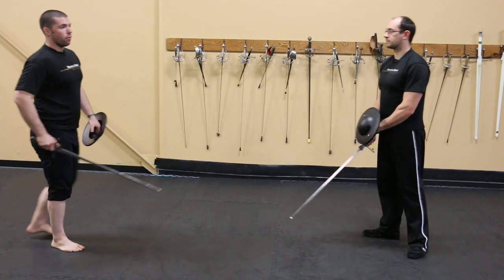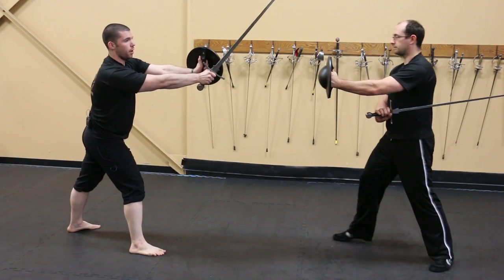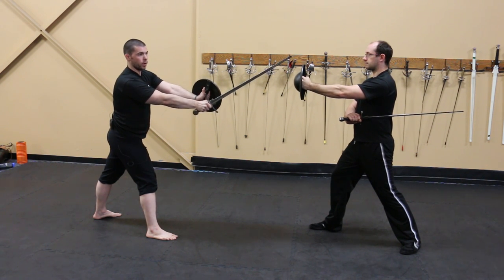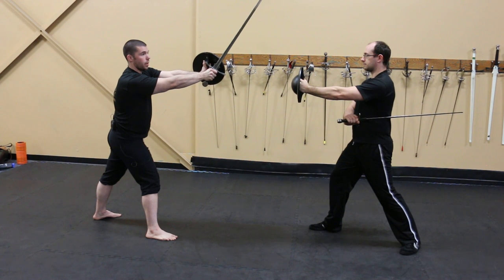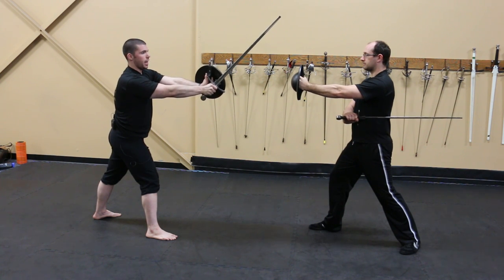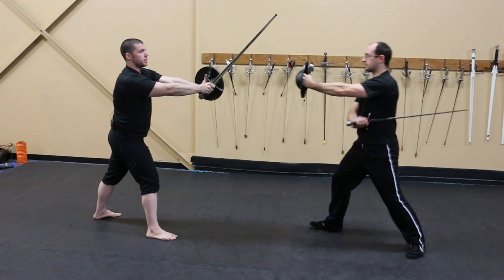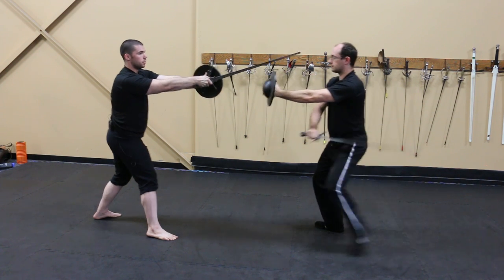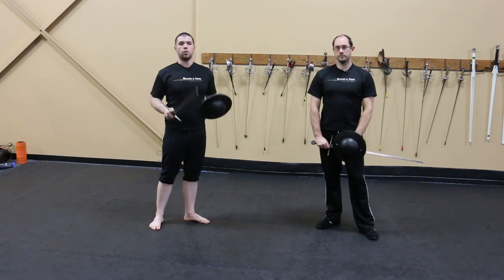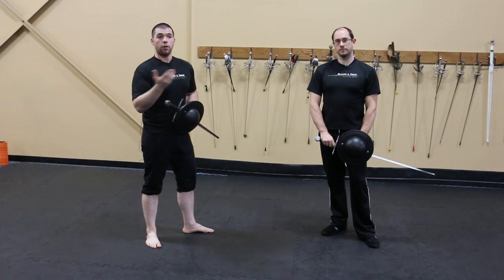The most common displacement is half shield. The point is held up high with the buckler extended. Some people hold the point much lower, but that isn't quite correct. From this position, if an opponent is in first ward, attacking my head is very difficult for them to accomplish. The manual says that if they try to strike below my buckler, it is very pernicious to their head. Half shield is an example of a displacement that allows us to enter and counter certain wards.